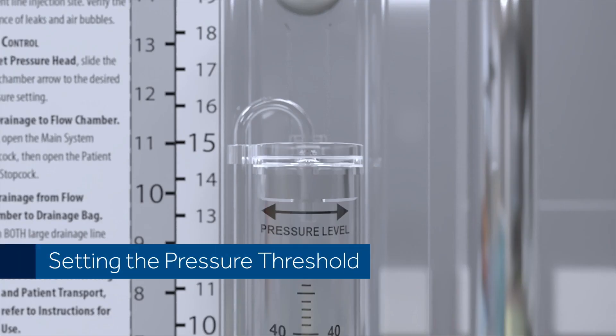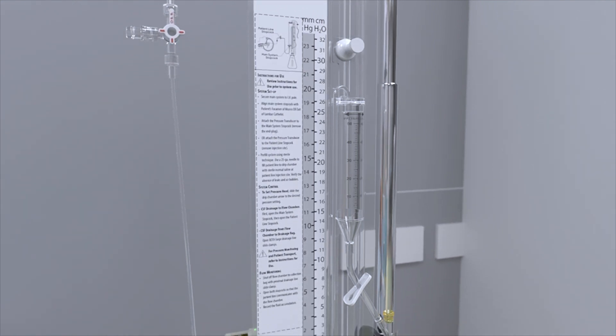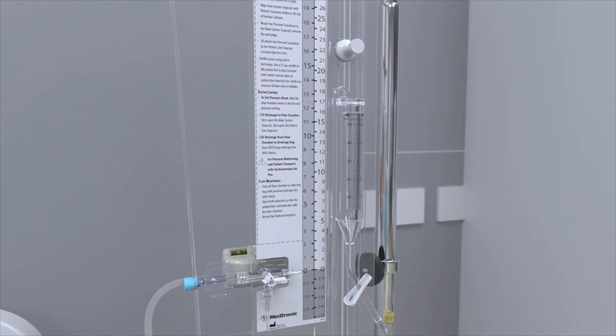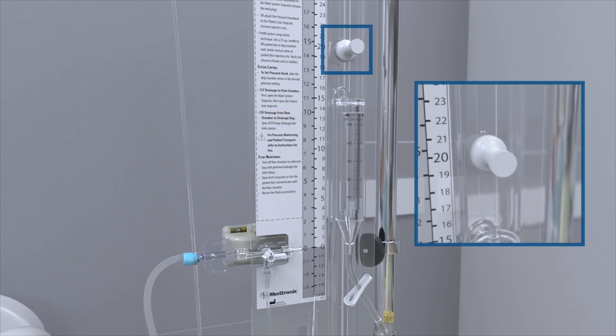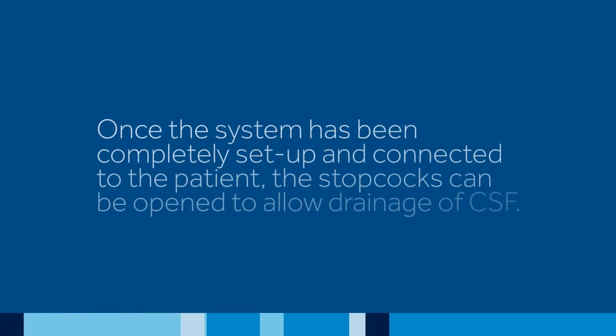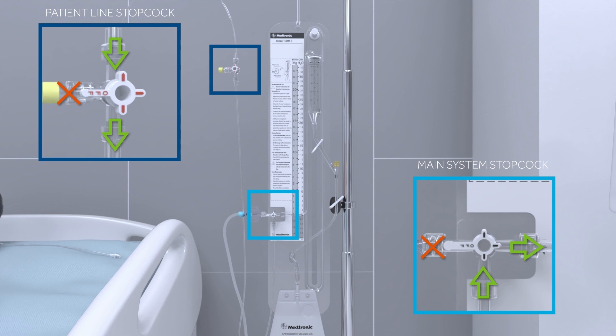Setting the Pressure Threshold. Raise or lower the drip chamber to the pressure setting prescribed by the physician. Make sure the prescribed pressure number is aligned to the double arrow on top of the drip chamber. Tighten the drip chamber locking thumb screw. Once the system has been completely set up and connected to the patient, the stopcocks can be opened to allow drainage of CSF. The main system stopcock and patient line stopcock should be set as shown to allow fluid drainage from the patient into the drip chamber.